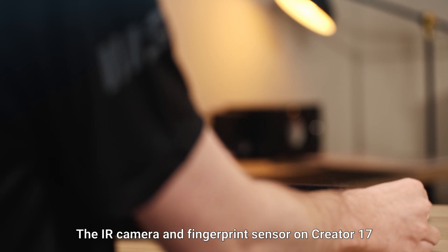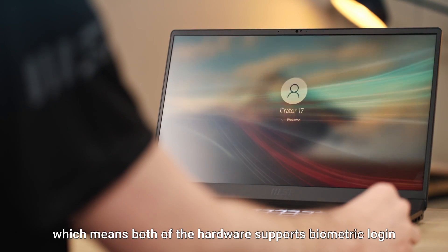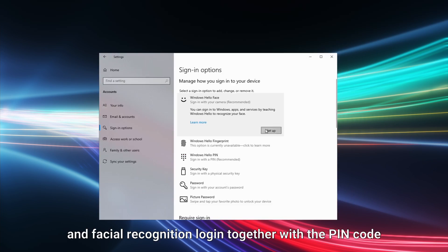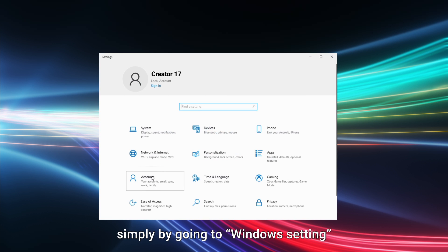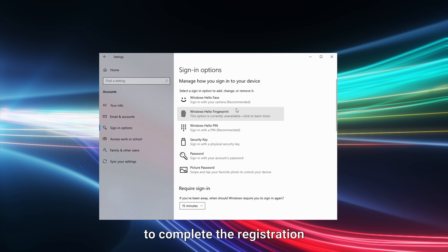The IR camera and fingerprint sensor on Creator 17 come with Windows Hello, which means both pieces of hardware support biometric login. During the Windows setup, you can register both fingerprint and facial recognition login together with a PIN code. You can also adjust the settings after setup by going to Windows Settings, Accounts, Sign-in options to complete the registration.